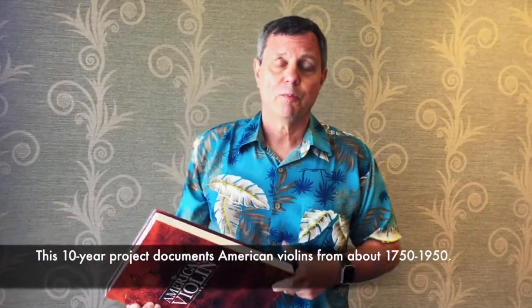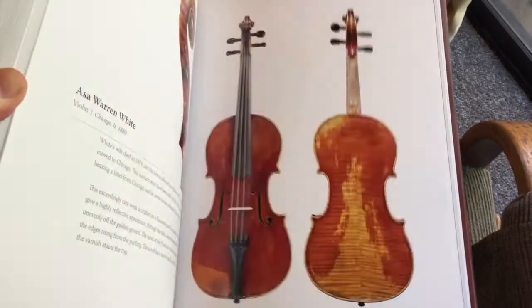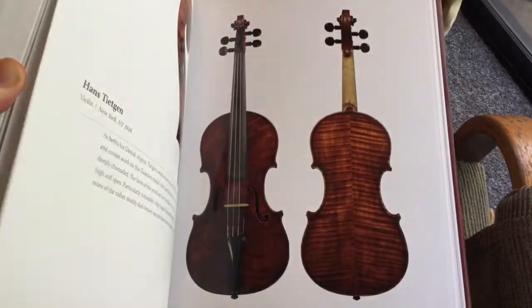Well, this is the American Violin. It's a research project that started back in 2006 when the American Federation of Violin and Bowmakers had their 25th anniversary, and we had a celebration at the Library of Congress and brought together many historical instruments, many of which are included in this book. In addition, there's a lot of research on various makers, how they came to the United States, as well as beautiful photographs of their work by Tucker Densley.